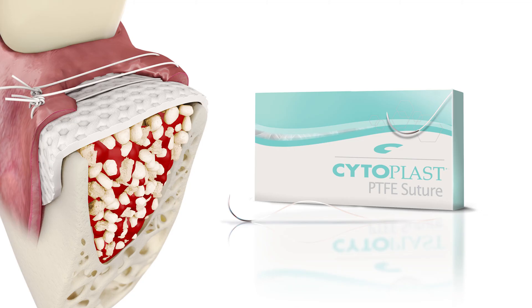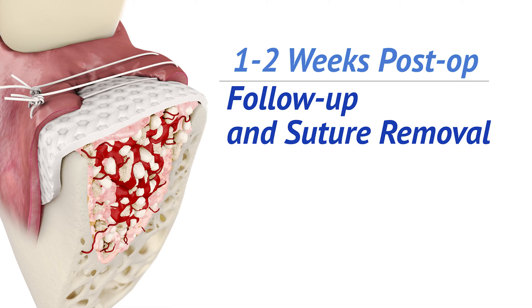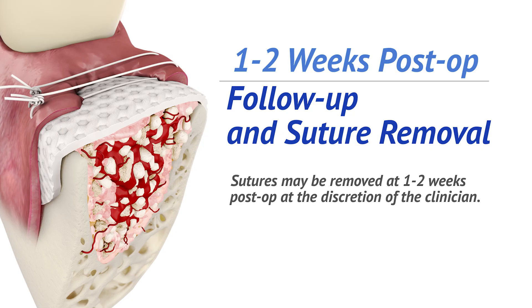Postoperatively, the membrane surface should be cleaned with a Q-tip and the patient should be instructed to do so two times daily. Antibacterial rinses may be used. At the one-week follow-up, check for adequate oral hygiene and cleanliness of the membrane. If the membrane surface is kept free of bacterial plaque, there should be no inflammation and the possibility of soft tissue complications is reduced. Sutures may be removed at one or two weeks post-op at the discretion of the clinician.